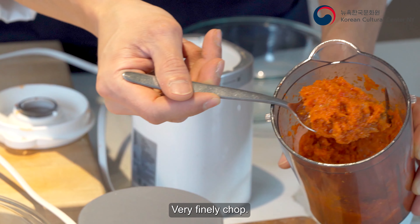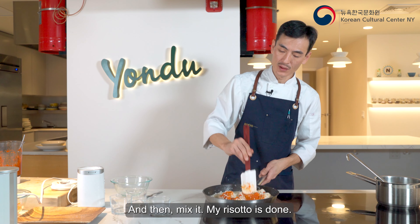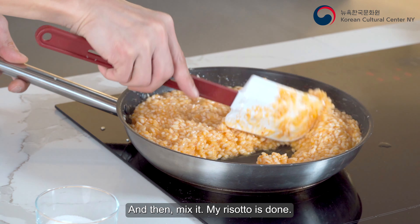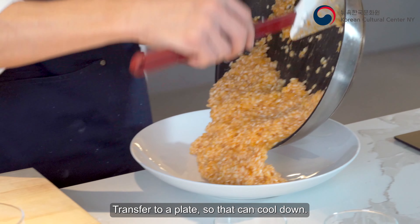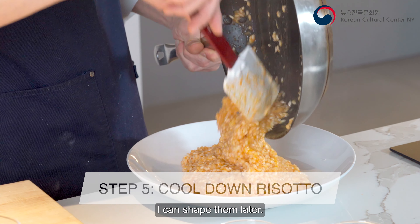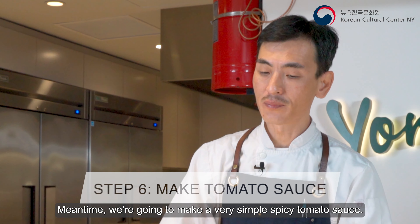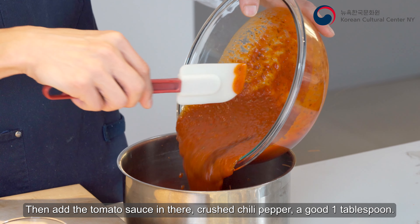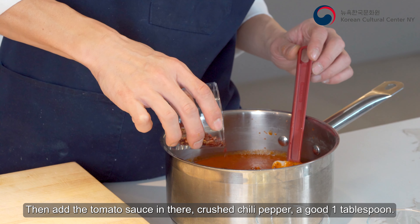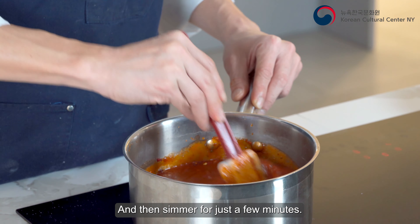The kimchi is very finely chopped. I'm gonna add it into the risotto mixture and mix it in. My risotto is done. I'll transfer it to a plate so it can cool down and I can shape them later. Meanwhile, we're gonna make a very simple spicy tomato sauce — add the tomato sauce, cross chili pepper, about one tablespoon, and simmer for just a few minutes.